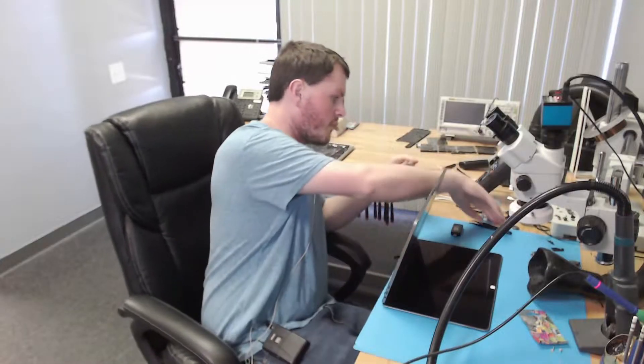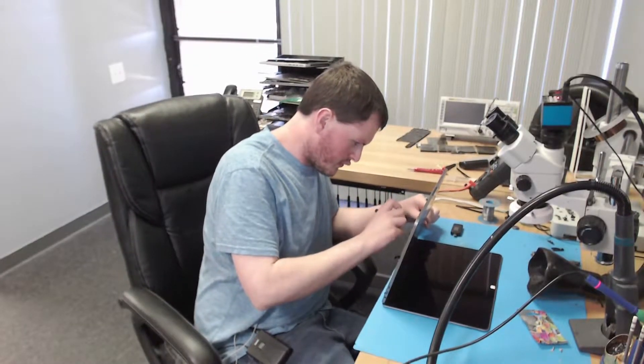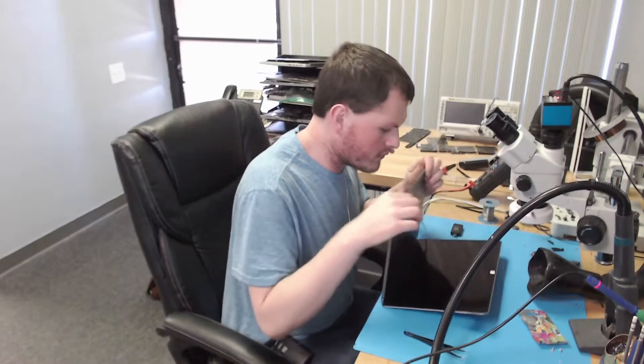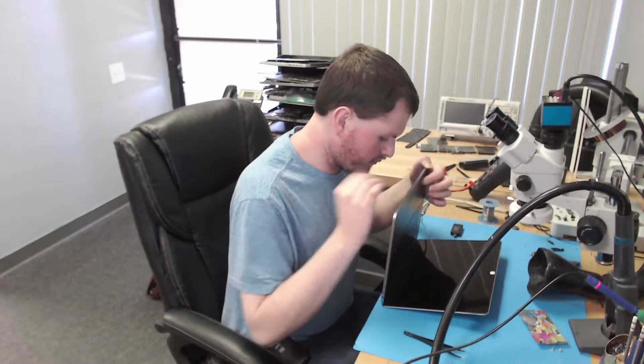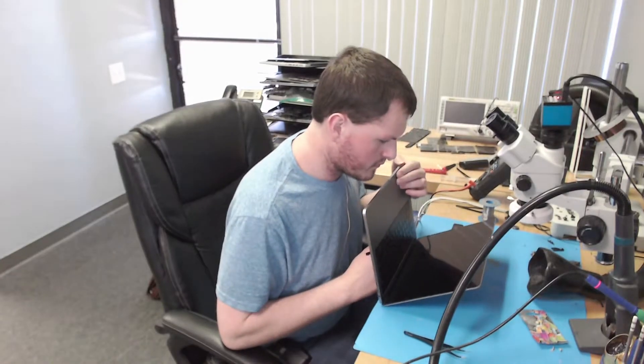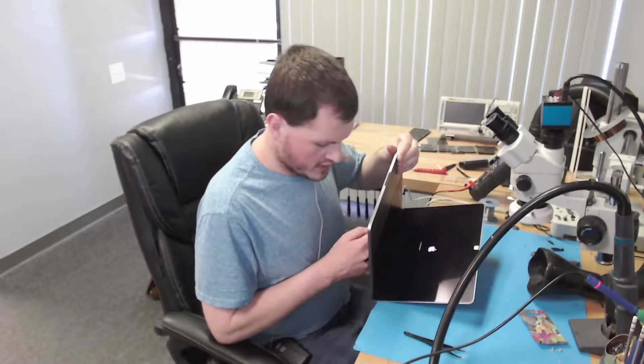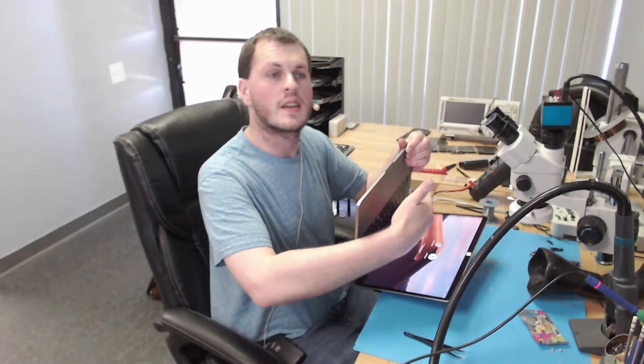Let's go ahead and plug the board in and see what this does. We have trackpad click — and that is an Apple logo. This boots into an operating system and that is a progress bar, moving along nicely. I don't want to reveal the customer's name so I'm putting my hand up here. We have a cursor now — this is booted. So this is fixed. Thank you for watching and I hope this video helps you in some way.